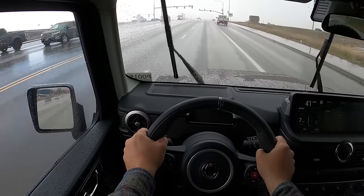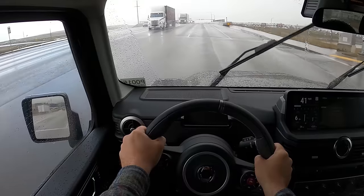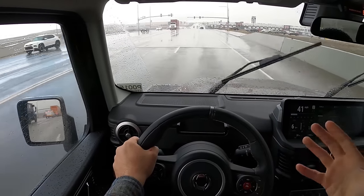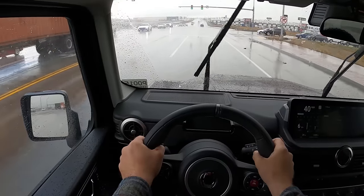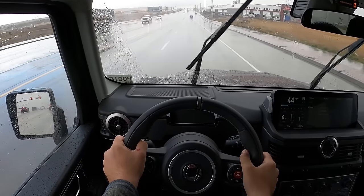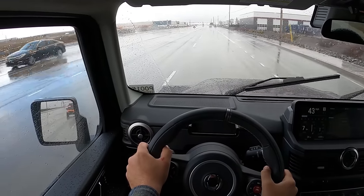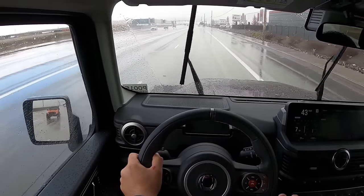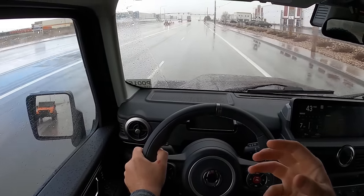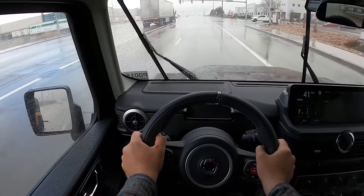I drove my Land Cruiser here today, and I think the 200 series Land Cruiser is one of the most comfortable vehicles out there — and this is right there with it. The damping is very nice when you go over bumps. Unlike my Land Cruiser, it doesn't do the floatiness over bumps — it's way more controlled. You can see how far suspension has come since they made the 200 series Land Cruiser. It's just so smooth. The powertrain — this inline-six — it feels more like a diesel than a gas engine with how it delivers the torque.